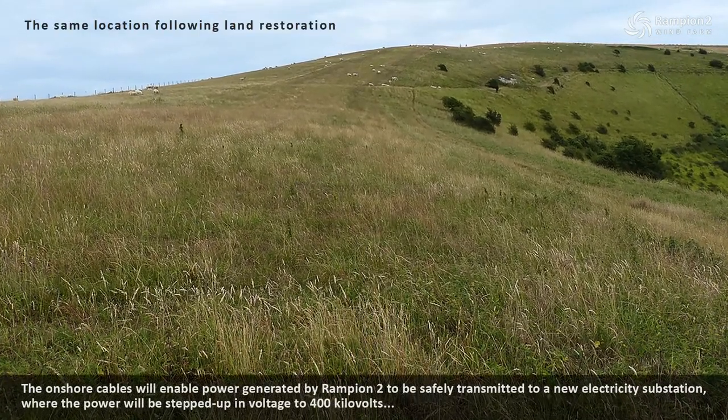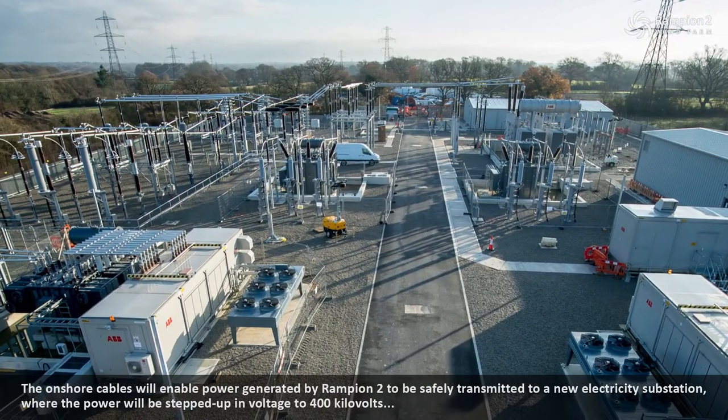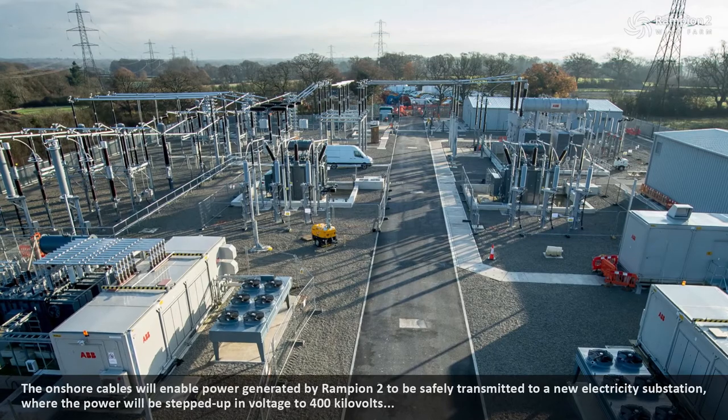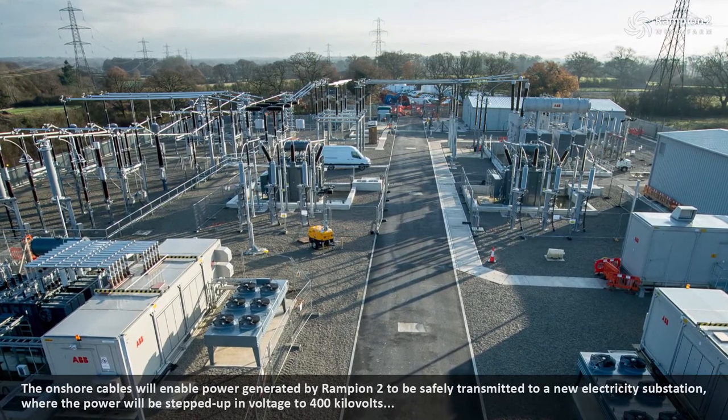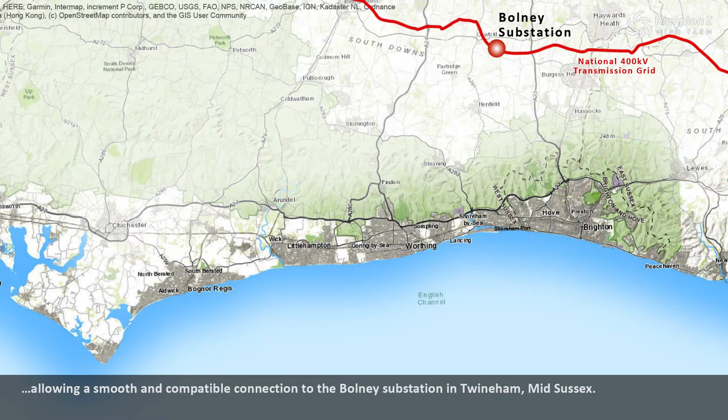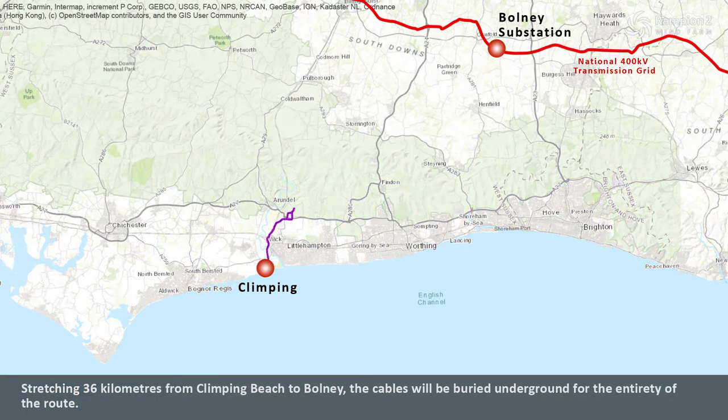The onshore cables will enable power generated by Rampian 2 to be safely transmitted to a new electricity substation where the power will be stepped up in voltage to 400 kilovolts, allowing a smooth and compatible connection to the Bolney substation in Twineham, mid-Sussex. Stretching 36 kilometres from Climping Beach to Bolney, the cables will be buried underground for the entirety of the route.